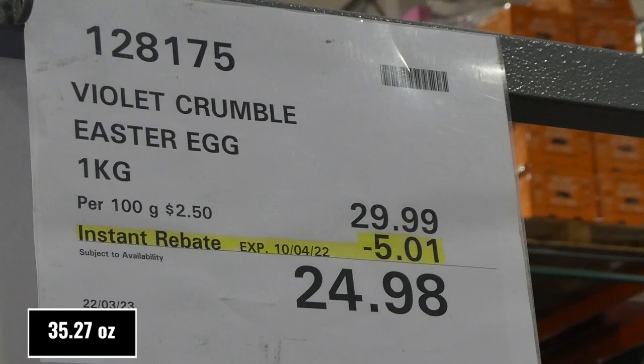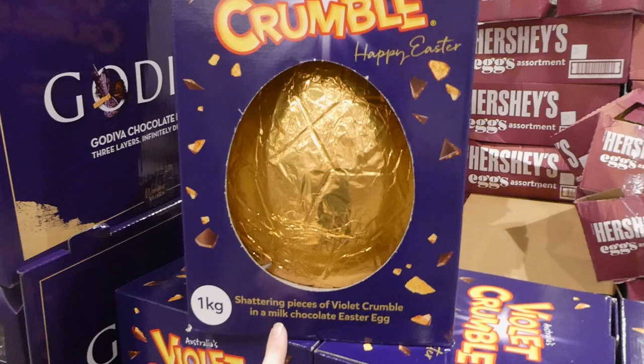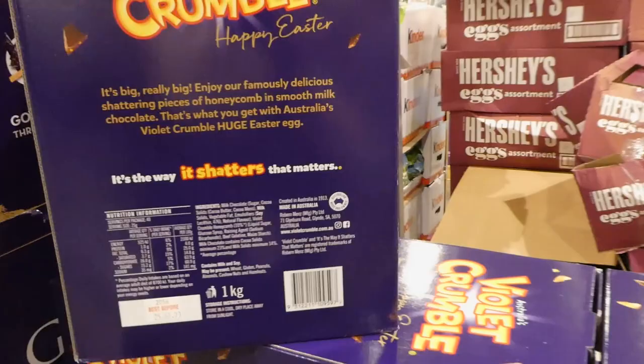Violet Crumble Easter egg - one kilo, so 2.2 pounds, for five dollars off down to $24.98, on manager special. There are not very many of these left because it's such a good deal. It's shattering pieces of Violet Crumble - almost like a honeycomb - in a milk chocolate Easter egg. That looks really yummy. Imagine being a little one and getting this giant egg!